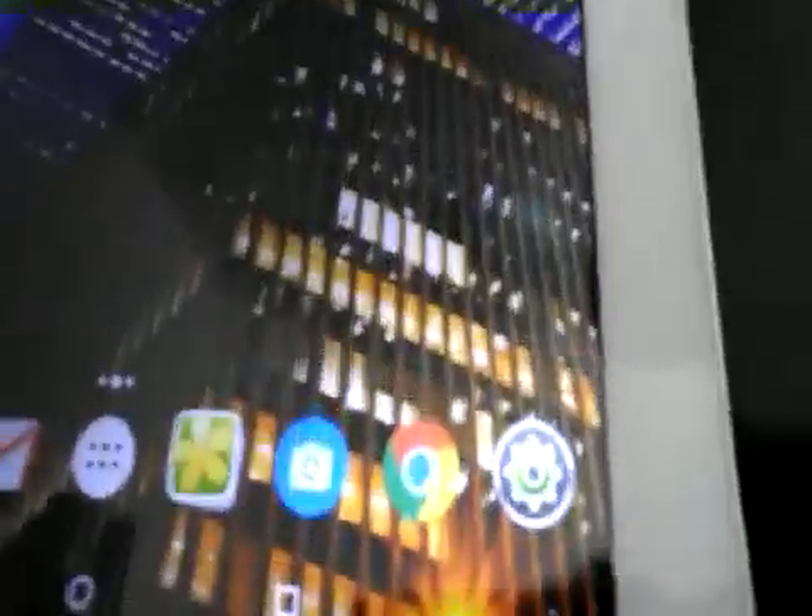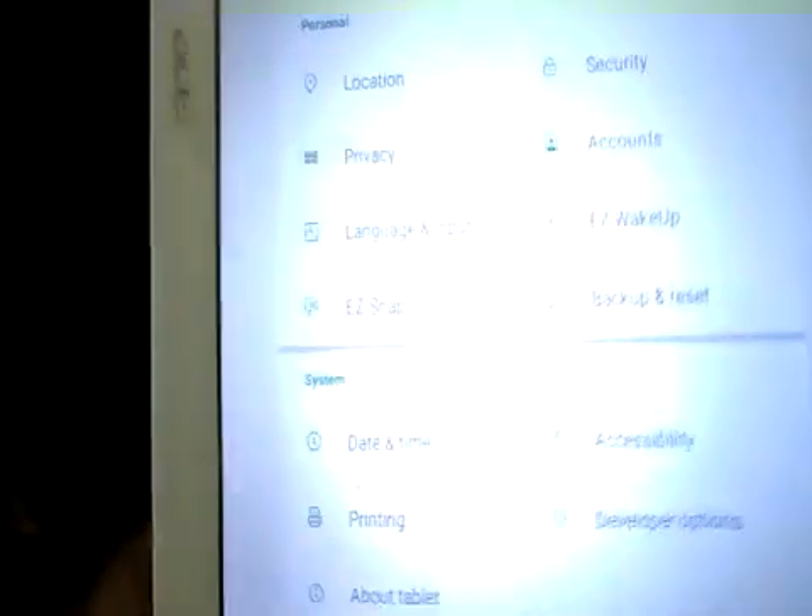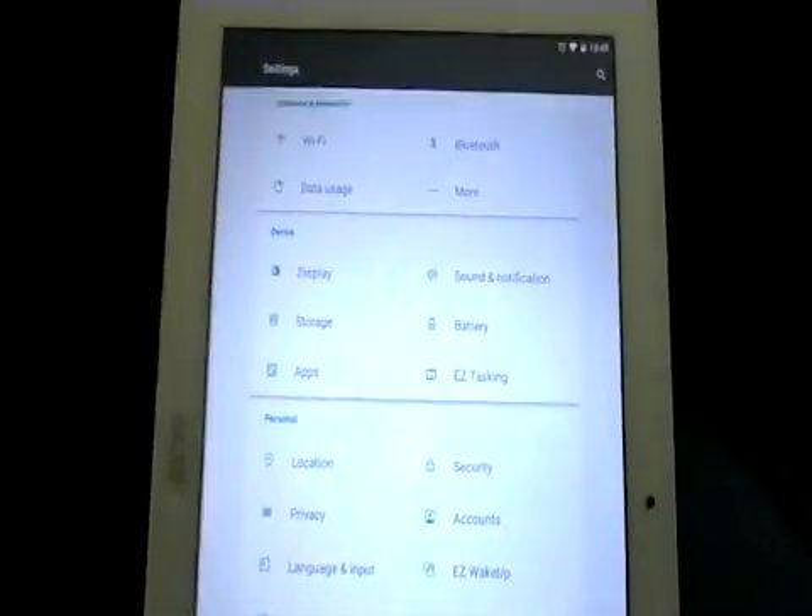What you're going to have to do with this particular tablet is go into Settings, then go into About Tablet.